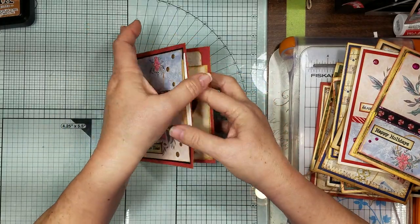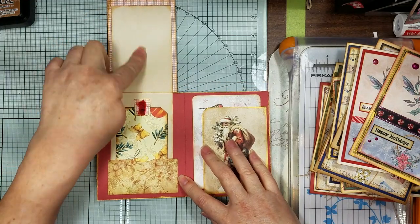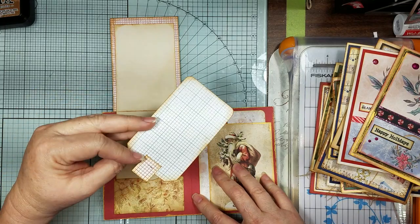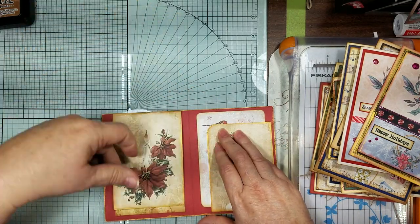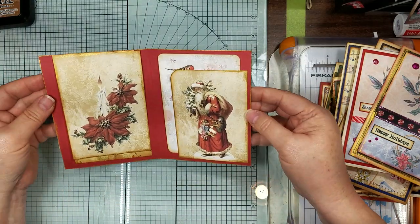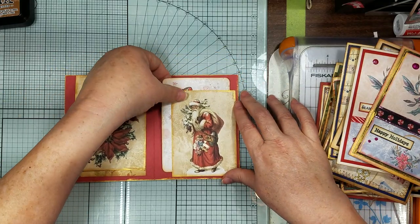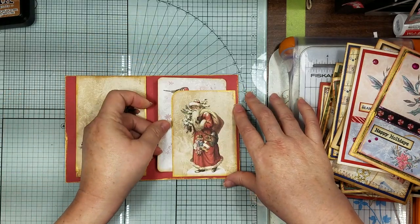You open it up and this one has a flip-up with journal space here with some coffee-dyed paper - you can journal here with the coffee die, and then just a little tag with some yarn on it. Then that flips down and this has got the gold metallic luster all around on the pockets, and then this has just got a large tuck on the side with a little journal card on there.